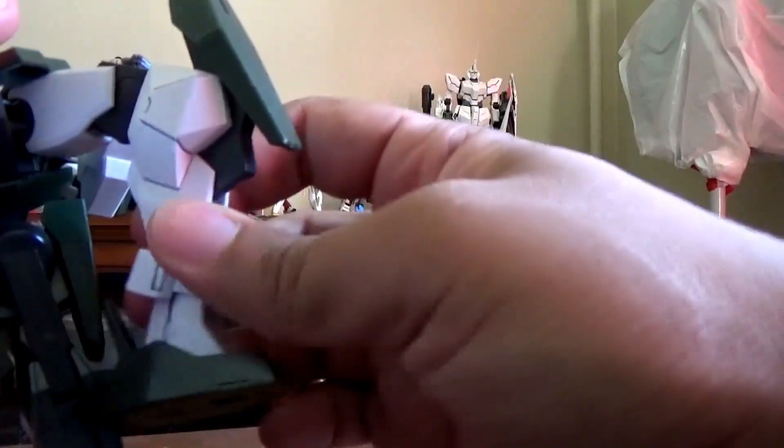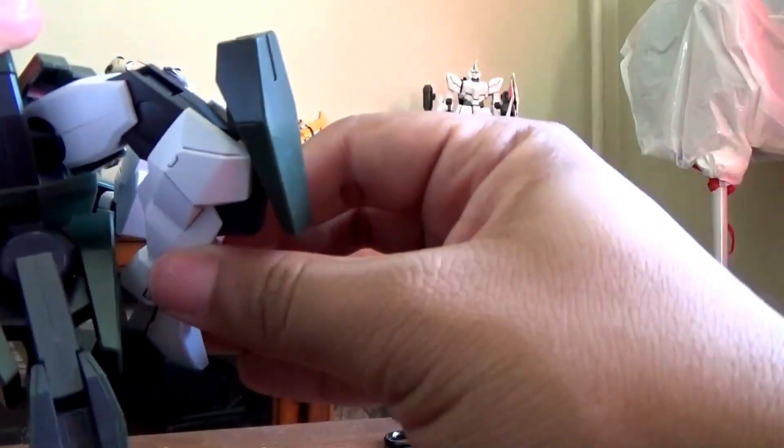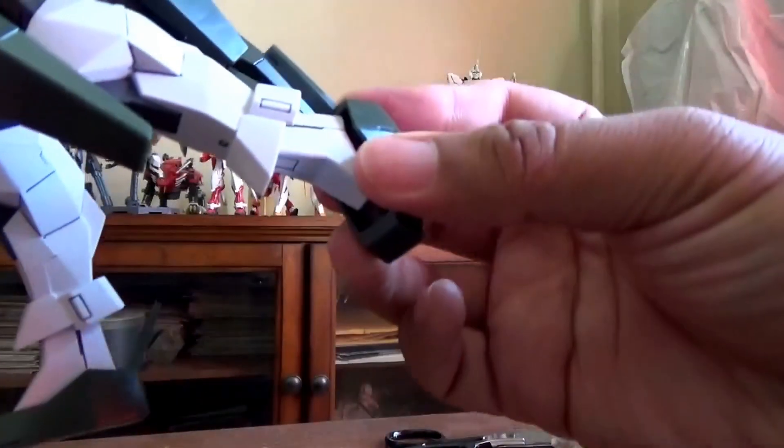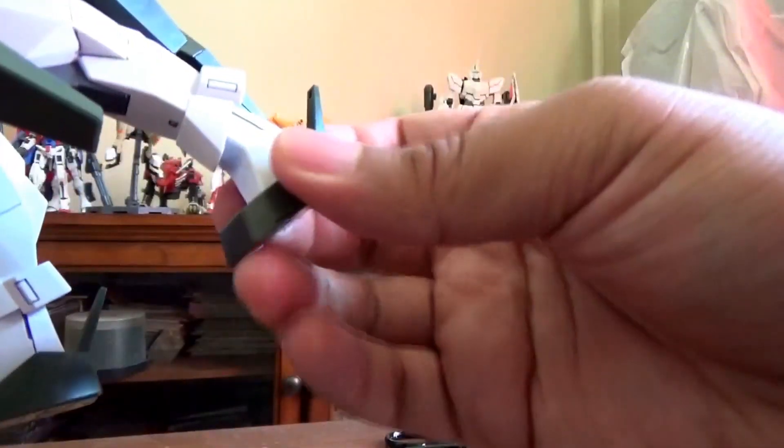The legs are double-jointed. Be mindful of the back skirt, and then the legs have a little bit of a hinge.